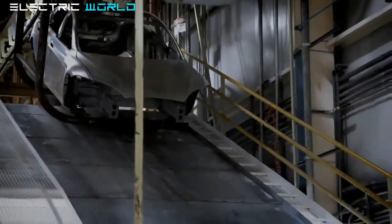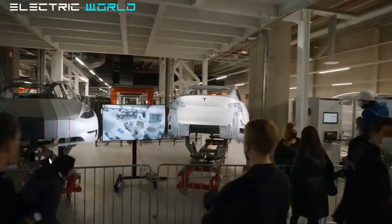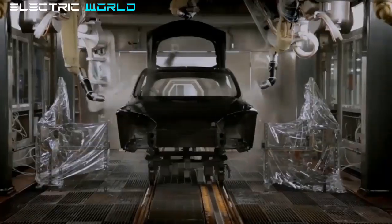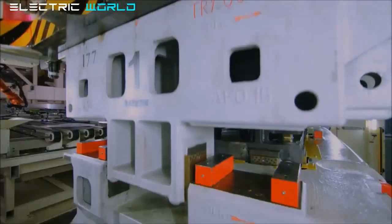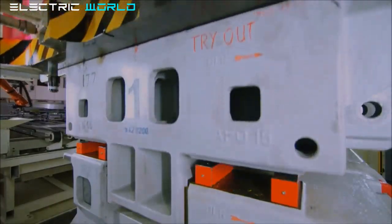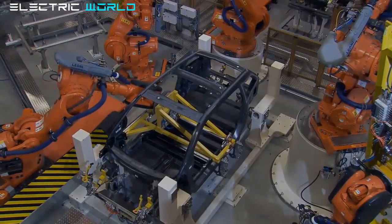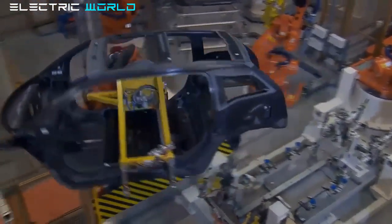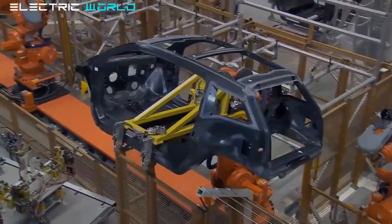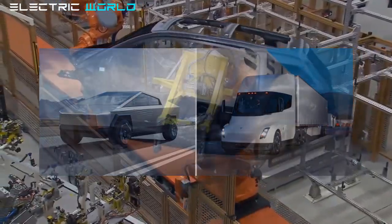Tesla obtained a building permit to expand on the site with another extremely large building. In the permit application description, Tesla writes: 'all above-ground piping and underground plumbing, GIA 2 and 3 expansion, 500,000 square feet.' The term GIA usually refers to general assembly, meaning Tesla intends to establish two new assembly lines in that building. It's unclear if this would enhance production of the Model Y or whether Tesla intends to construct additional models like the Cybertruck and Tesla Semi, which are expected to arrive at Gigafactory Texas next year.